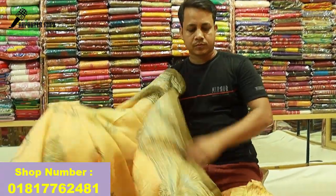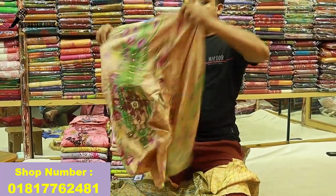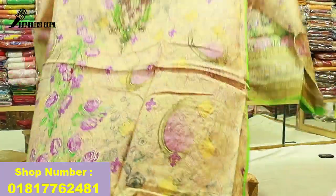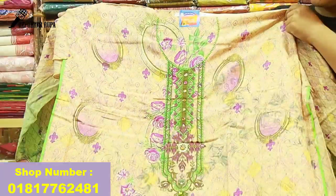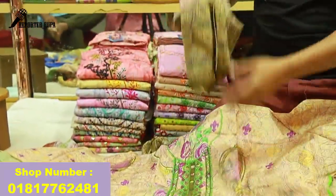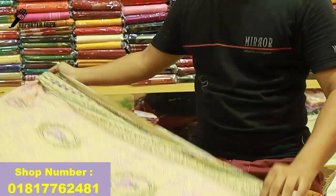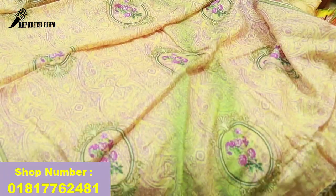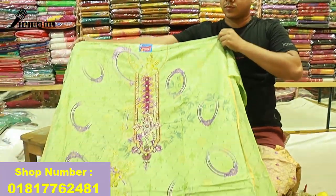This is the home delivery service. Home delivery service is available. The price is very nice and reasonable — only 1,050, but the original price is 1,500.